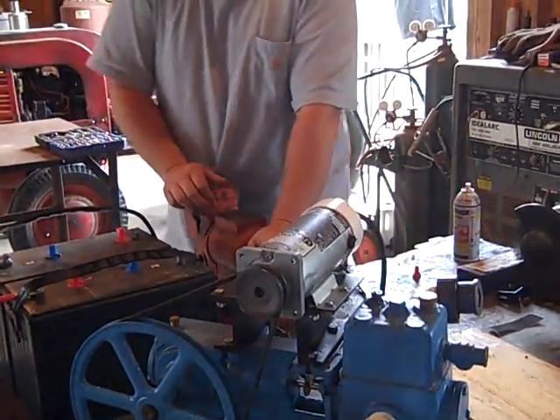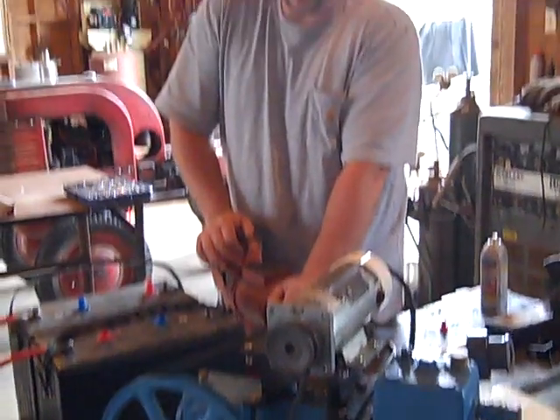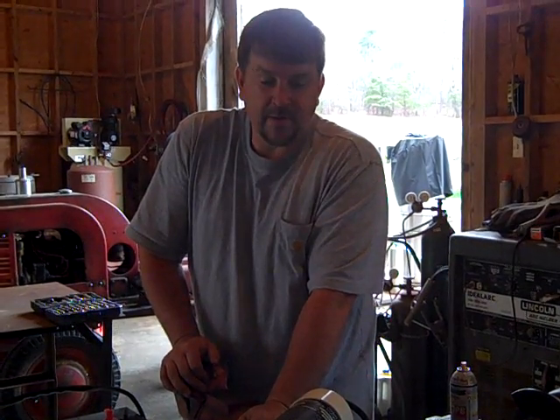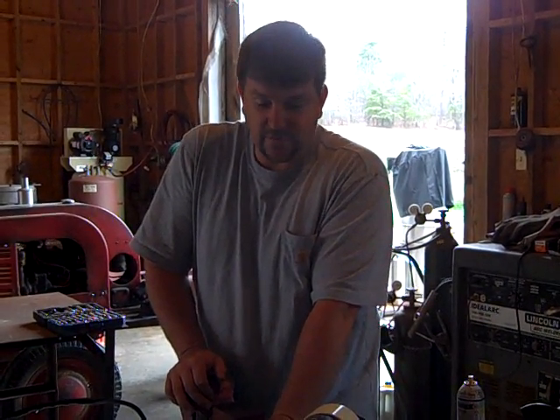I might put a handle on this thing and see if I could hand crank and pump water if the batteries went down. So it would be an all-in-one hand pump piston pump — that's a project for another day. Alright, this is Engineer 775 signing off. If you have any questions, let me know. See you soon.